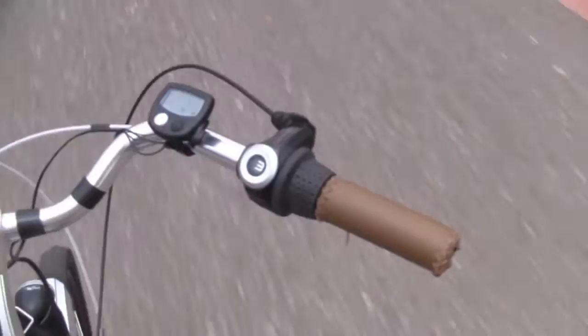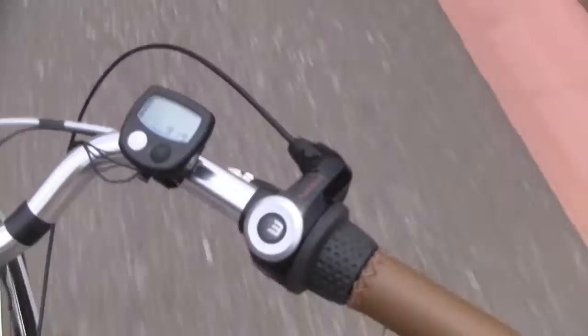And here's the controls of the bike. This is the Shimano Nexus 3-speed shifter here. It also comes with a cycle computer. And then over on this side here I've got the display for the bike. It gives you the on/off switch, the battery indicator, the pedal assist setting, and there's also the throttle for the bike too. But right now I'm just using the pedal assist.